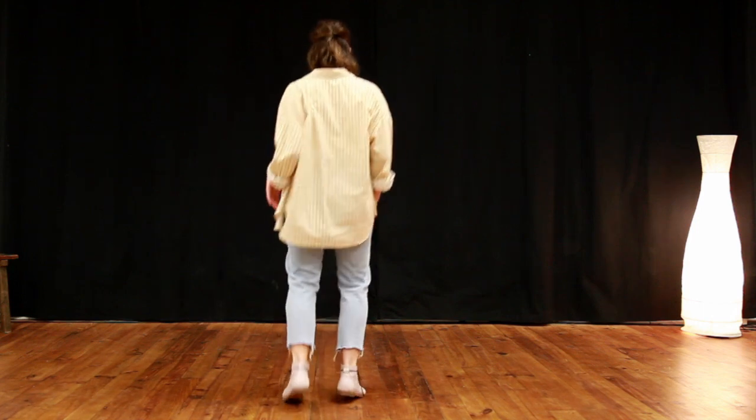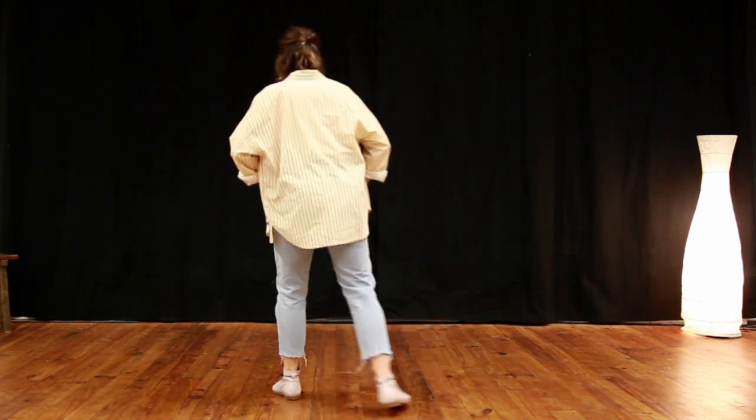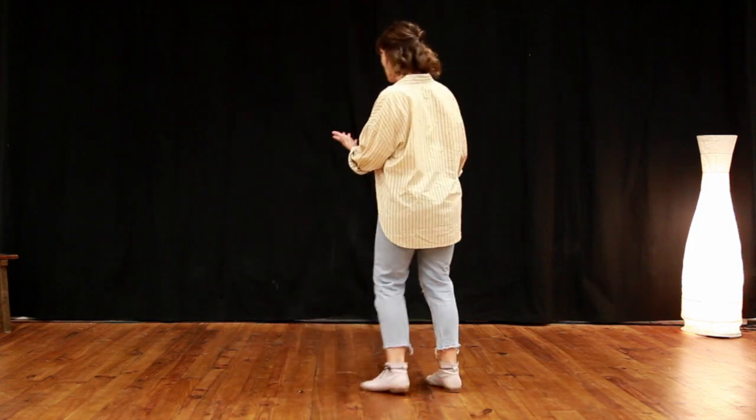One, two, three, a four, five, six, seven, eight, one, a two. So shoop, shoop, and here instead of stepping, we're going to do a ball change again on two.